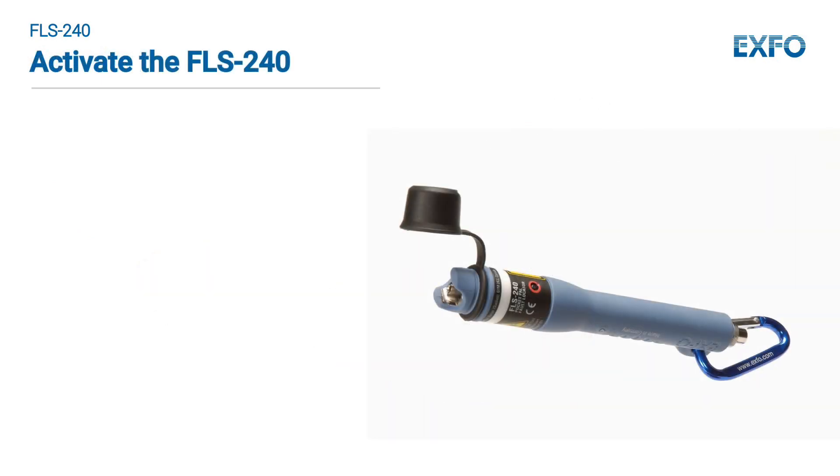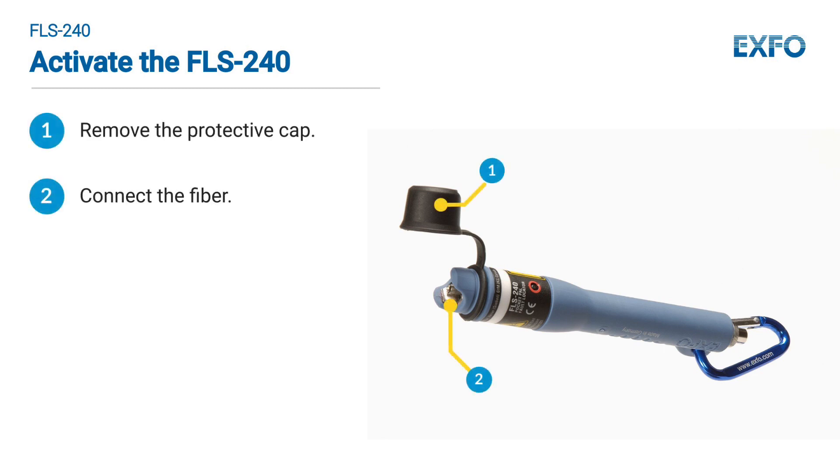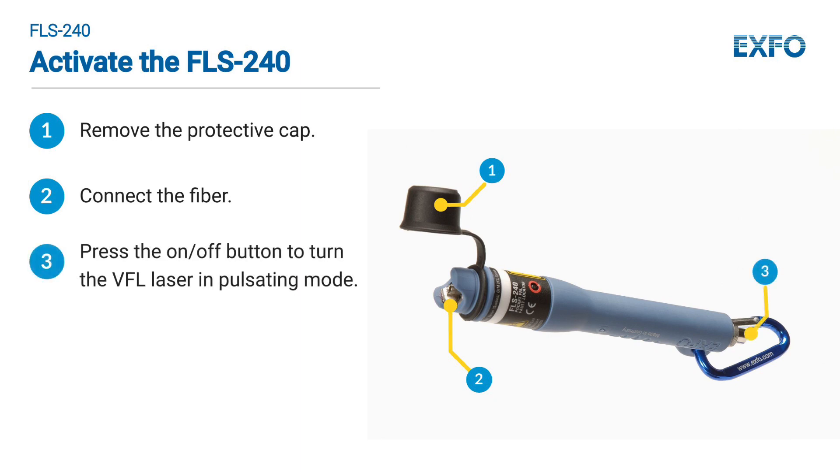To activate the FLS240, follow these four steps. Remove the protective cap. Connect the fiber you want to use to the adapter and ensure that the connector is inserted all the way to the adapter. Press the on-off button to turn the VFL laser in pulsating mode.